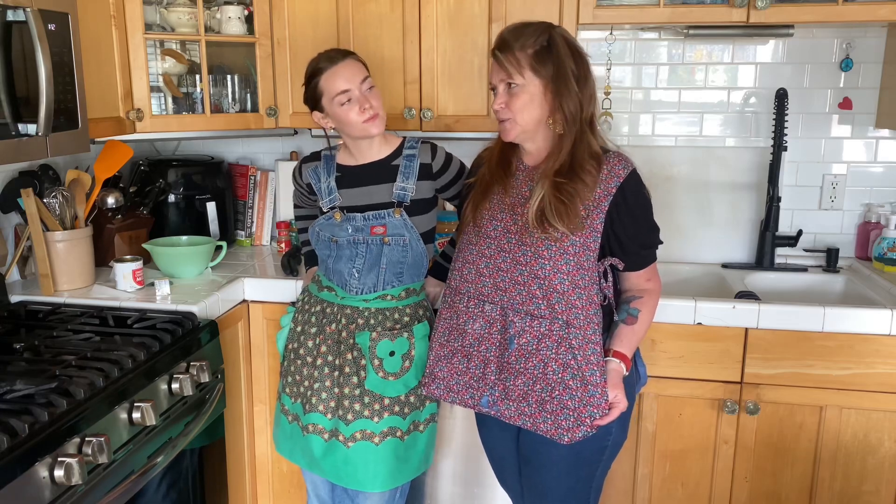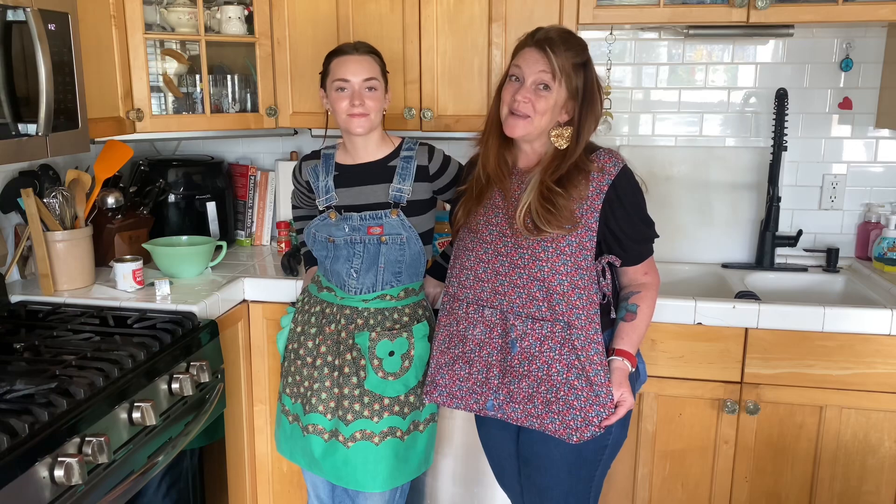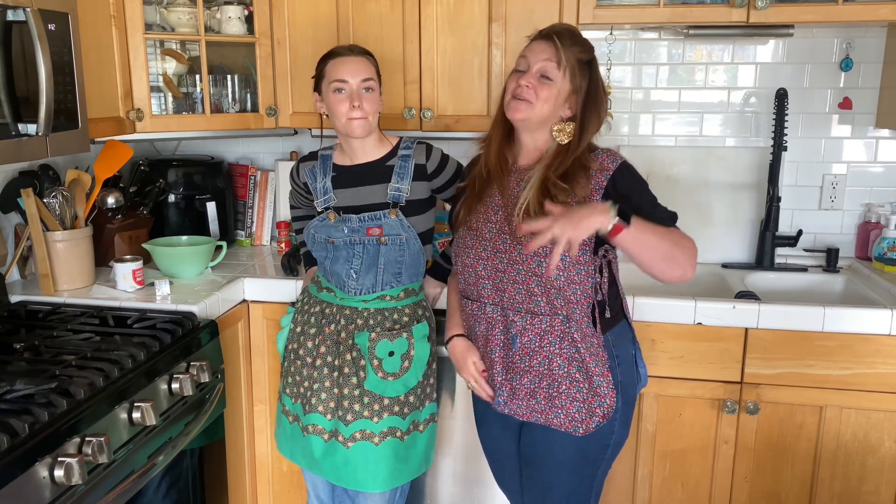I feel sentimental wearing this, making fudge. So we have mom's apron and then we have Mama Bear's fudge recipe. So it's very grandma, mom friendly.